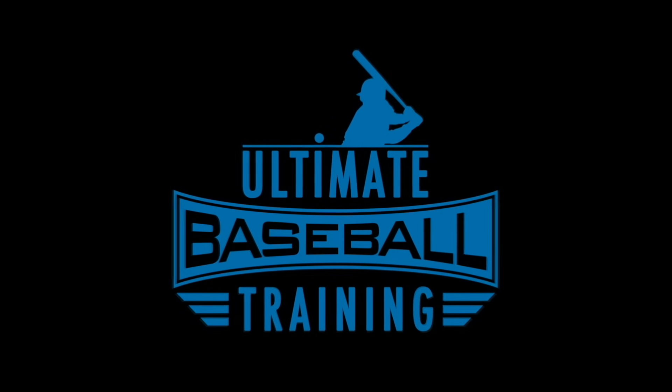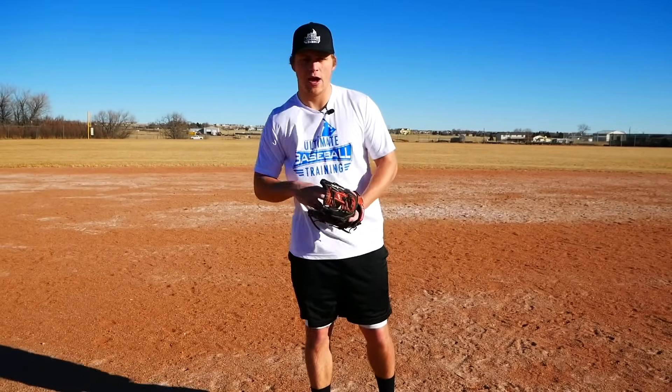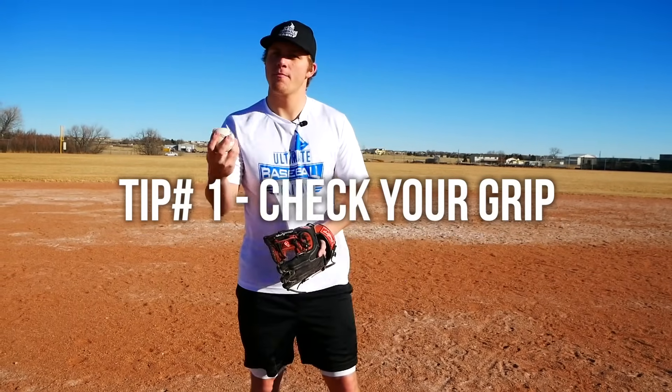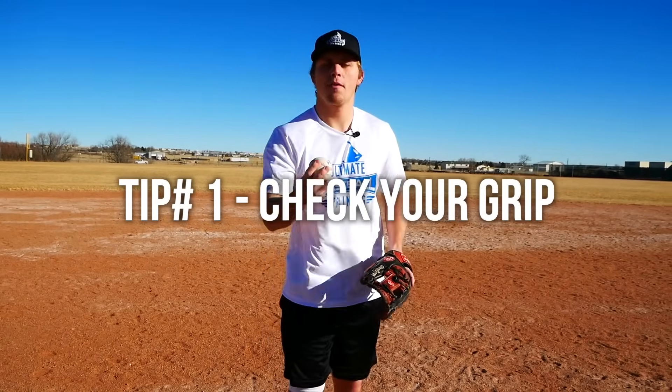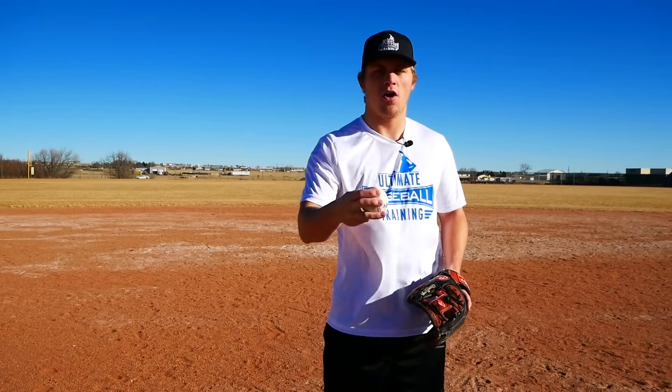The very first tip is going back to basics, because sometimes it's necessary to take one step back so we can take three steps forward. Check your grip. That's the very first thing. To have the most true ball flight, we want to make sure that we have a good solid four seam grip with our thumb underneath the baseball. A lot of players might have their third finger on here, or their thumb kind of on the side of the ball instead of underneath.